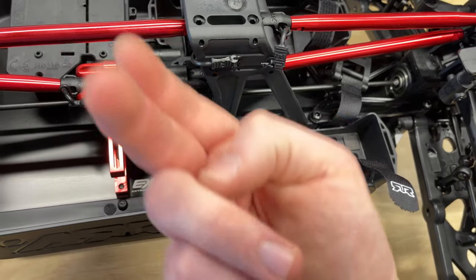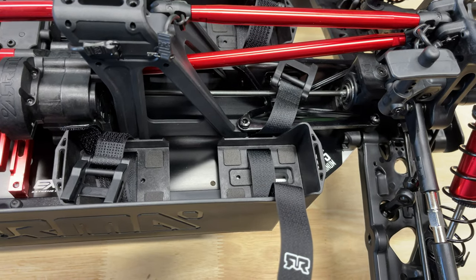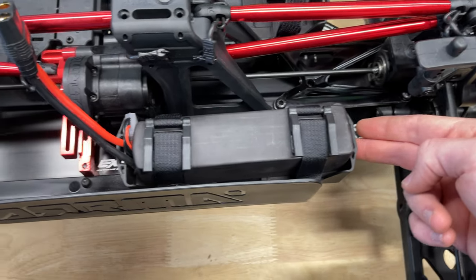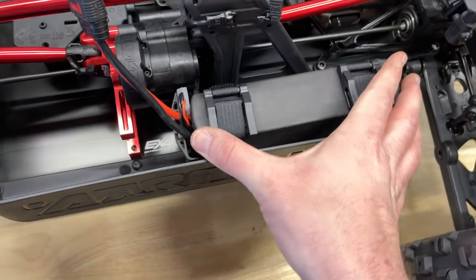Keeping in mind the wires have to come out of there without getting pinched. You set that once, screw it down, and if you plan on using the same batteries each time, you only have to set it once. For these batteries, opening them up all the way gave me plenty of room for the wires to come out, and I can even tuck in the balance wire right there.